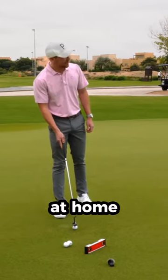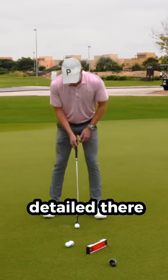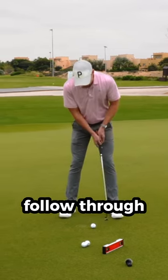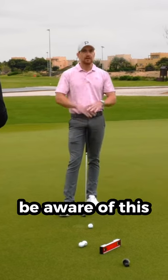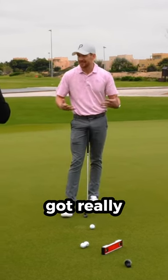Let's say that players at home record their putting stroke and they've done what we've detailed — putting a line on their putter face at the beginning, at the end of the backstroke, and then the follow-through. What could they use as a general reference? Let's say they're going to spend a little bit of time practicing, but also be aware of this when they're playing, if they're struggling with their putting and they've got nothing to lose.